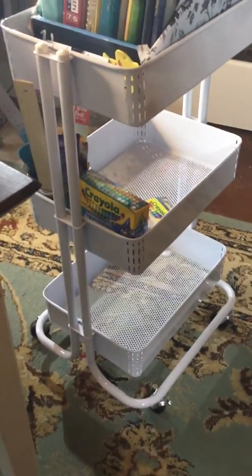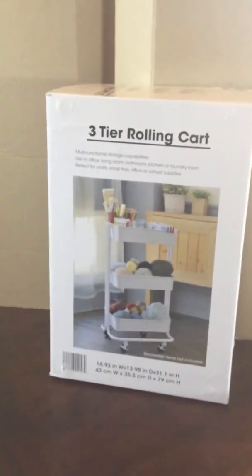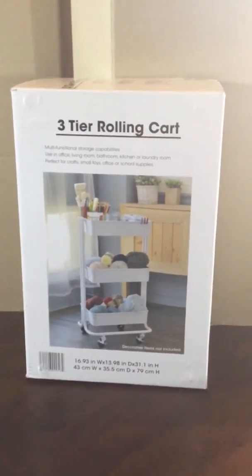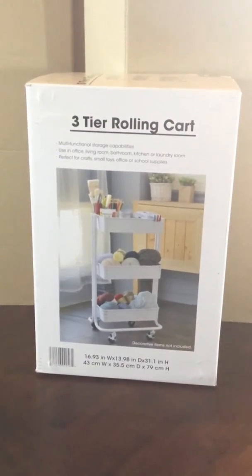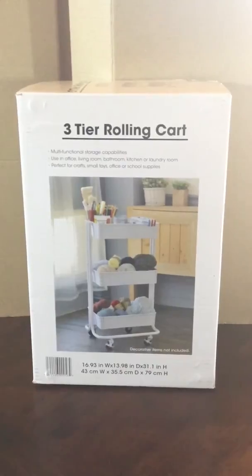I highly recommend this product. I bought it online at Walmart.com and paid around $28. You could probably find it on Amazon or at other stores as well — maybe even at a physical Walmart store.